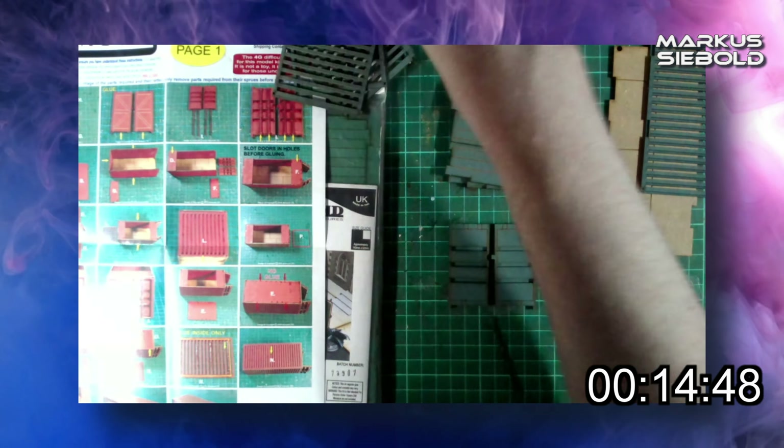They're a standardized unit with many names — cargo containers, overseas containers, ISO containers, intermodal containers, etc. They're made to share the same dimensions so that they can be designed for easy stacking, freight, loading and inspections.